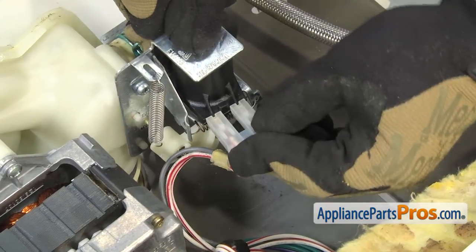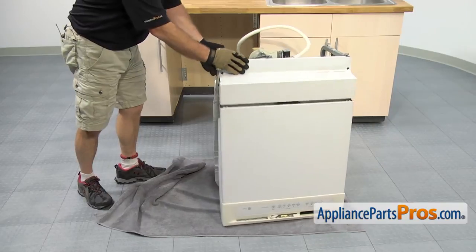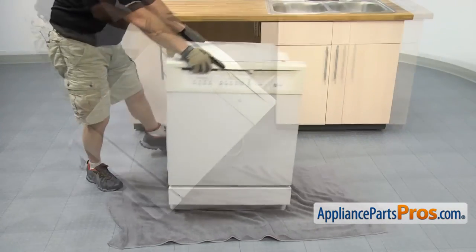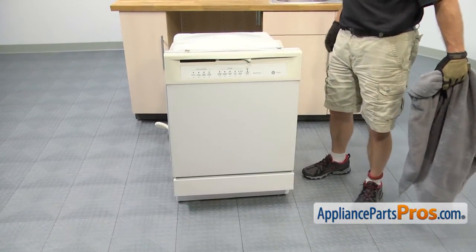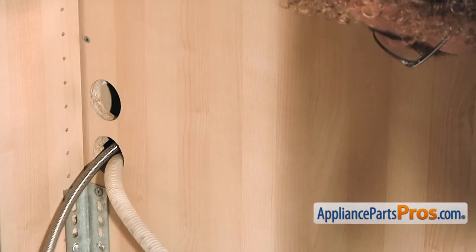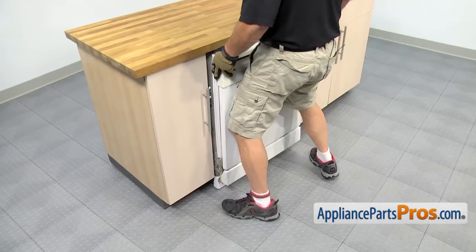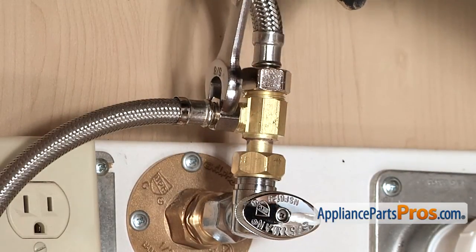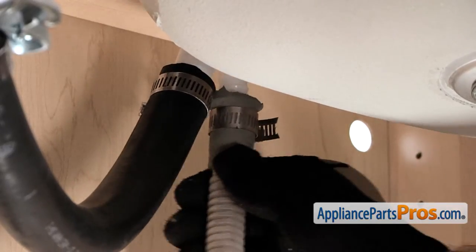Once you have that reconnected, we can put the dishwasher back on its base and back in the cabinet. Push it over a little bit so we can roll it over — get somebody to help if you need to. Once it's back on its feet, pull the towel out and put the lines back through the cabinet. Push the dishwasher in about halfway, then go underneath the sink and pull on the hoses to make sure they're not kinked or caught on anything. Then push it back into the counter and hook back up the lines — use the 5/8 inch wrench to tighten the water line, then hook the drain line back up to the air gap and tighten the clamp using a 5/16 inch nut driver or screwdriver.